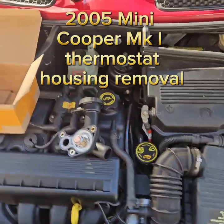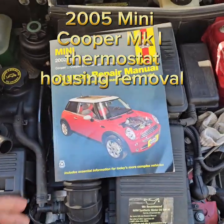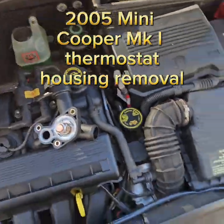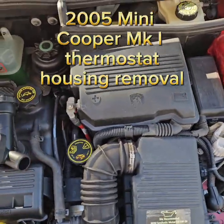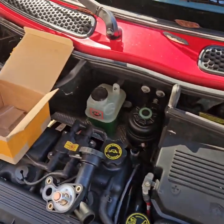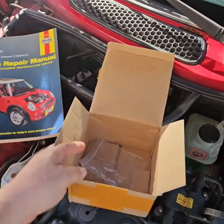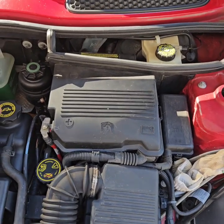Today we are working on a Mini Cooper — a 2005 MK1. There are multiple versions of this Mini Cooper and the battery is in a bunch of different places. On an MK1, the battery is up here. MK2, the battery is over there. The MK1 Cooper S, the battery is in the trunk.